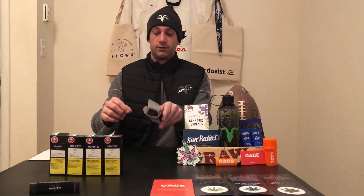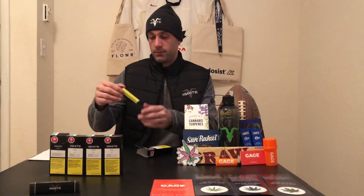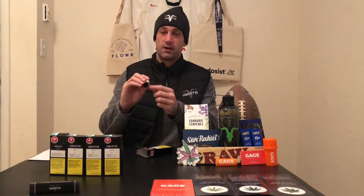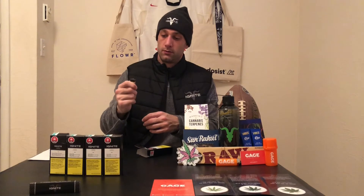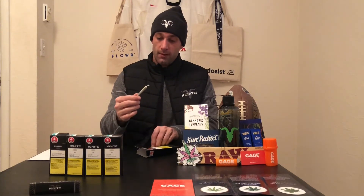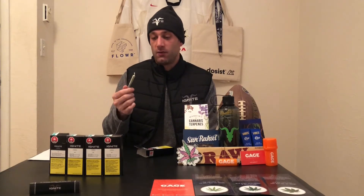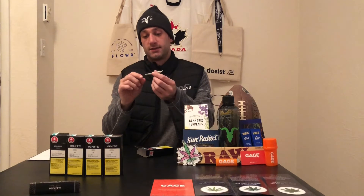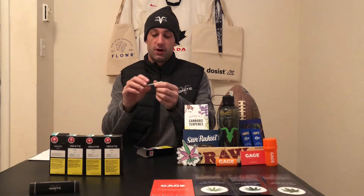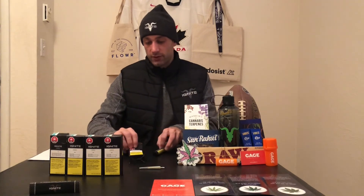It basically just comes in a little tube inside the box — it's got all the specs on the tube. It pops open and there's one half-gram joint. Like I said, I haven't done any reviews on pre-rolls yet, but this one is definitely well-rolled — it's nice and tight and it's got a nice filter on it.